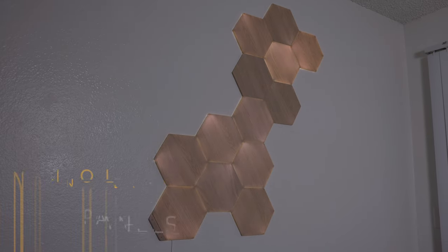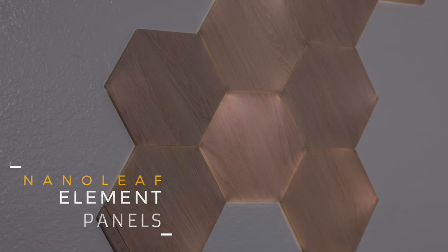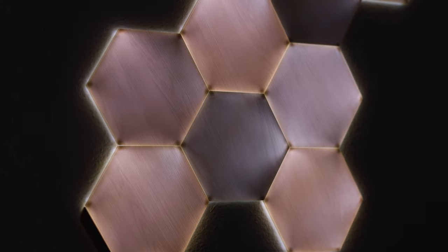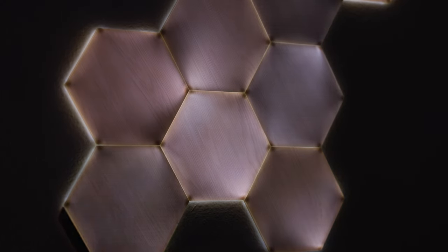This is a recent acquisition by Nanoleaf — the Nanoleaf Element panels. I can say they are gorgeous. This is more than lighting; I consider it art. Not only do you have the basic settings, but you also have some that react to your voice.